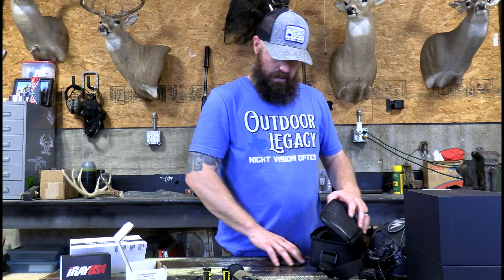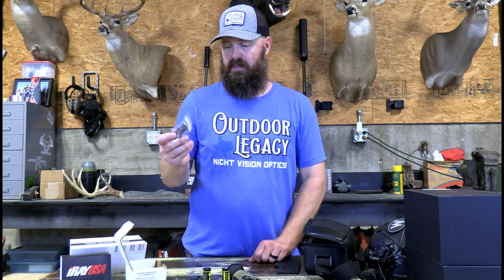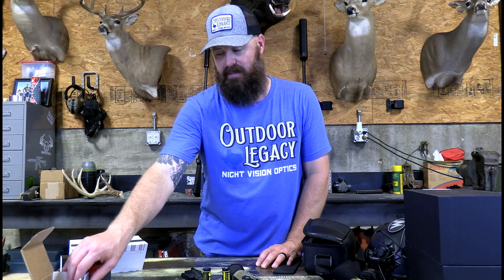And I think that is it, guys — that's everything that's in the box and what you get. It's really everything you need. Note that this picatail adapter is not included with the scope; it is a separate piece. You have to buy this picatail adapter separately if you want to run this unit on a helmet. And if you want to run it with the MQD mount from American Defense, which is a QD return-to-zero mount, you also have to have this picatail adapter. Both the picatail adapter and the MQD mount are sold separately at OutdoorLegacyGear.com.